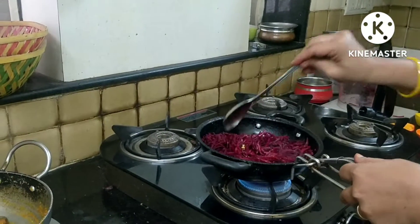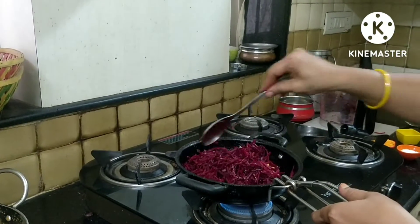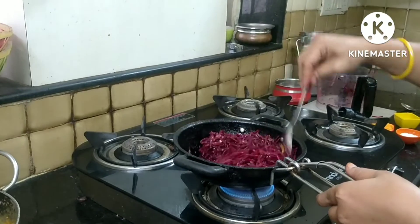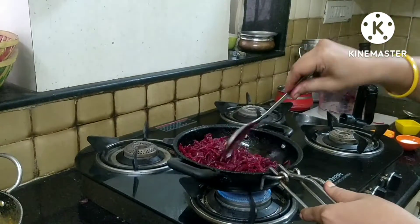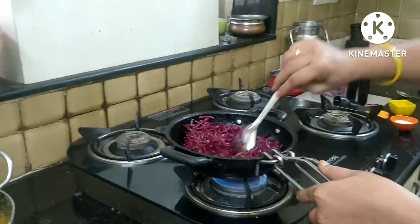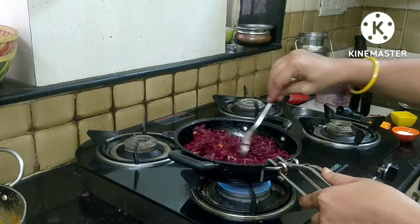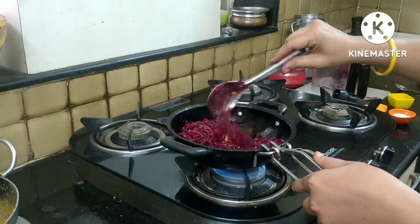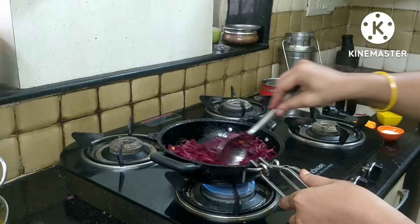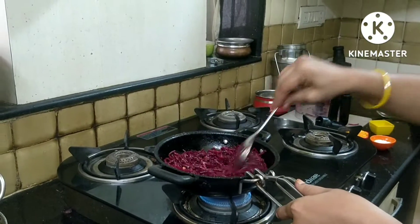Put the oil in the pan. This is an option to fry it.